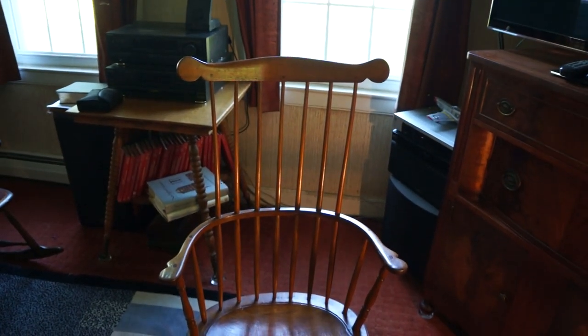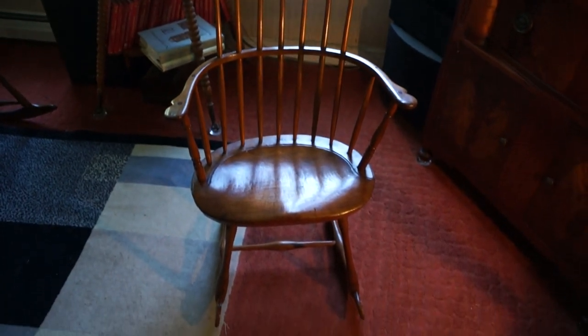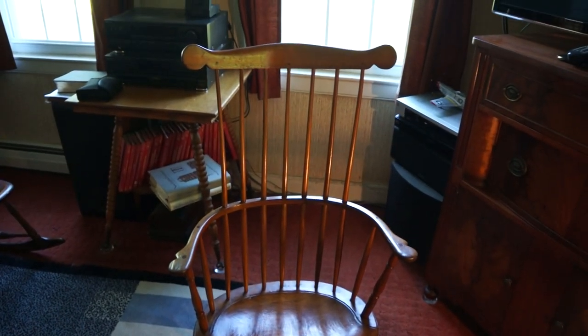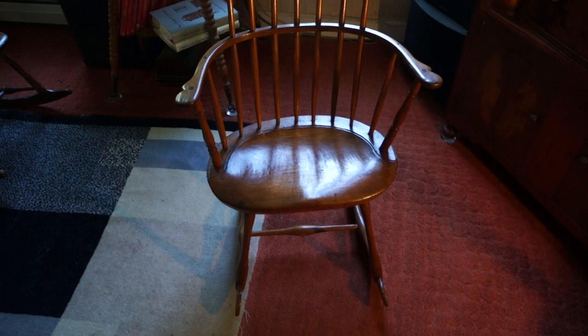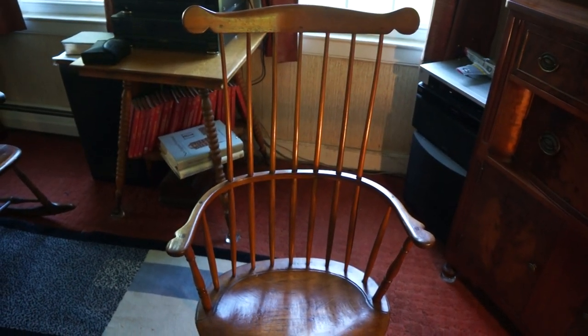Here we have a nice comb-back rocking chair, circa 1770 to 1790. I believe it was made in Connecticut. This chair, unlike most rocking chairs of the period, was made initially and originally as a rocking chair.